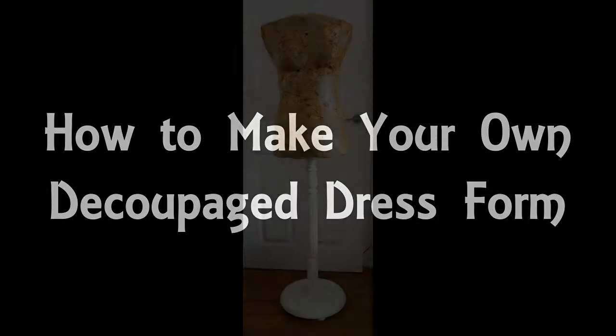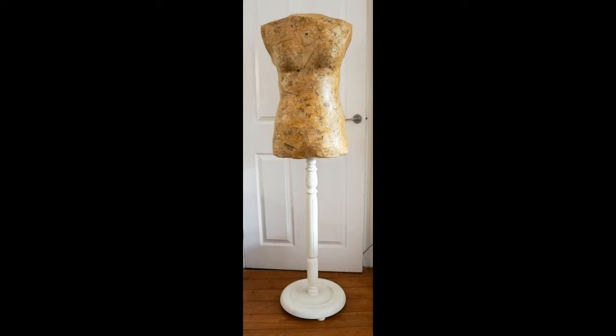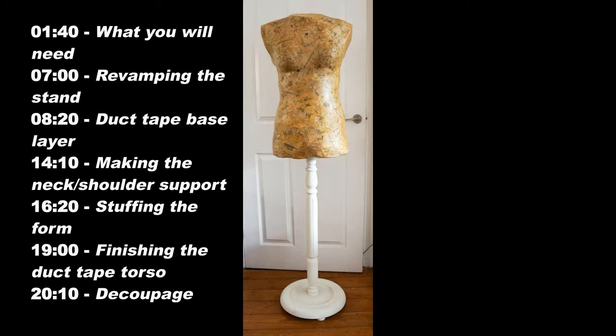Hello and welcome to my video all about how to make your very own dress form. I've seen a few tutorials over the years for how to make a duct tape dress form, but normally it's left with the duct tape as the outer layer. I thought how much better it would be if it wasn't just practical but also ornamental, so I've made a fancy version with a decoupaged outer layer.